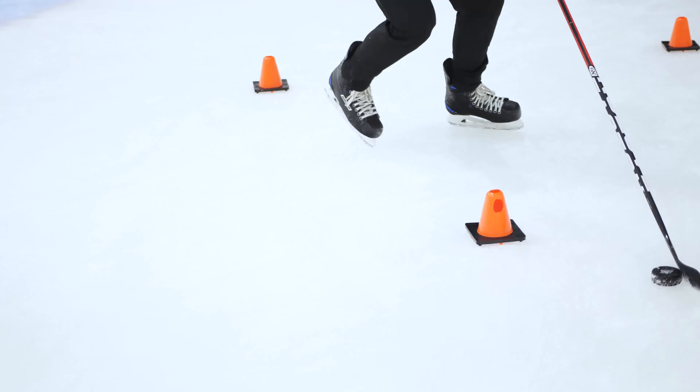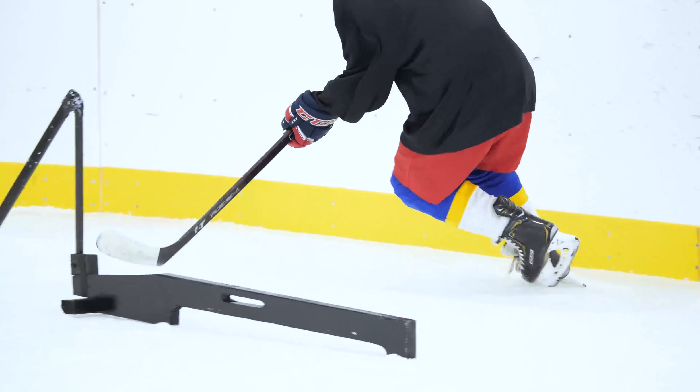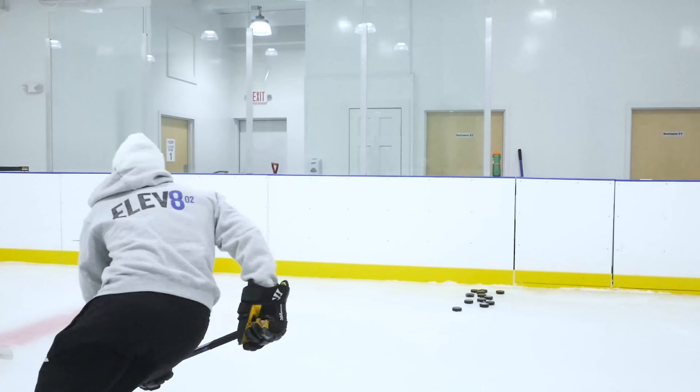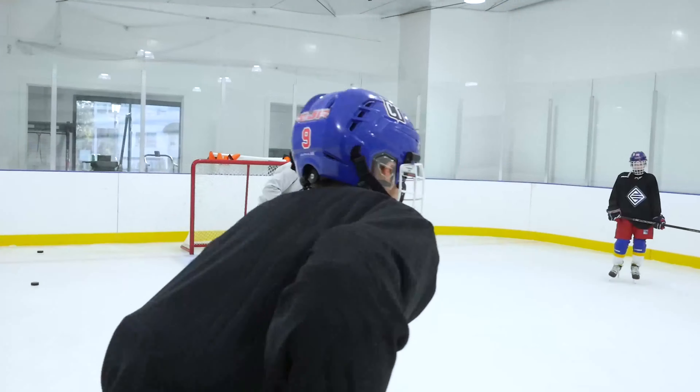I want to have my hands out. Stay with a strong core. Forehand — tight — pass! My hands are out, he says back in. I want to turn, turn, and then pass.